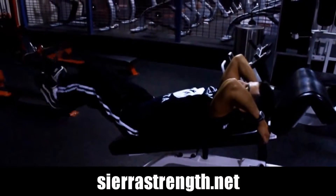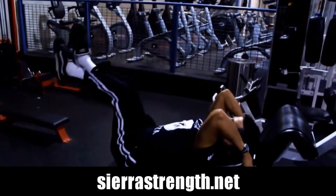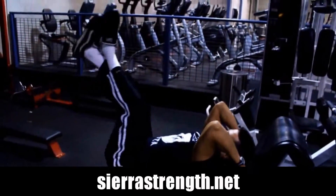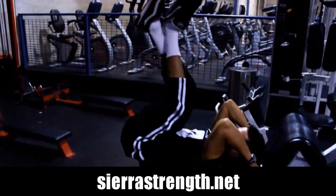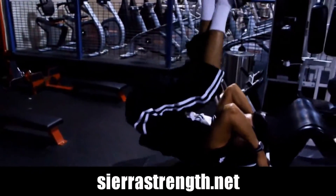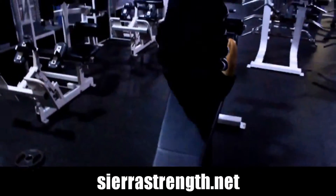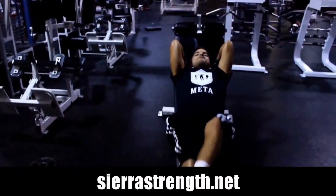Here's a variation of the decline bench leg raise — I like to call it the hip thrust at the end. This is going to add extra difficulty as well as provide more ab activation, because a lot of people do this exercise but feel as though they are getting too much hip flexor assistance and not enough ab activation.